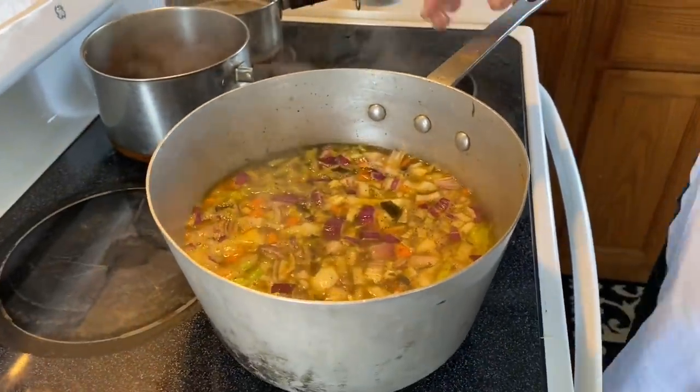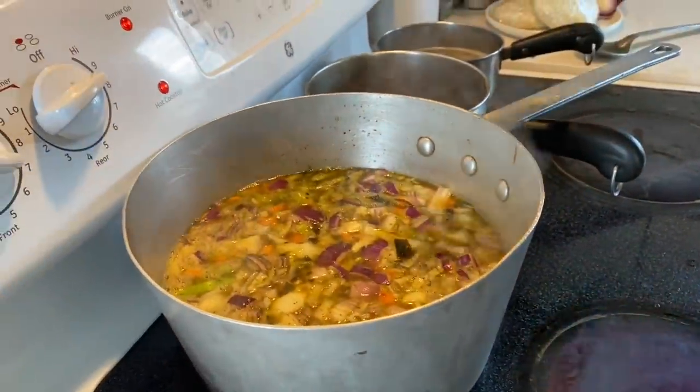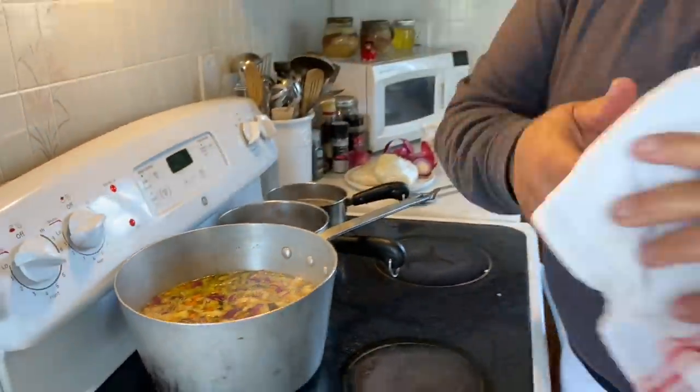We're going to bring it back to a nice simmer. Once those vegetables are nice and tender — but not overly cooked, because we want to keep the texture — we're going to add the mushrooms, then add our barley once it's cooked.